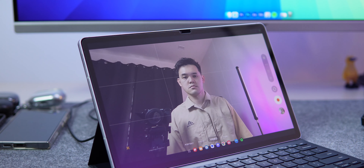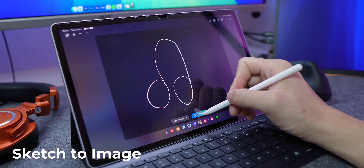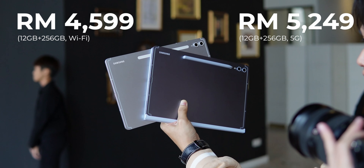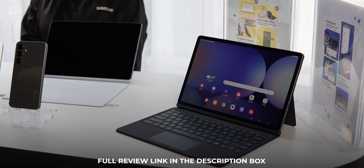It features a lot of AI — I can become Picasso with my ugly drawing. Big battery. This is the price. If you need one, then buy. If you don't want it, that's okay.